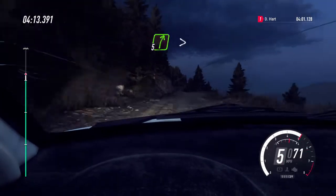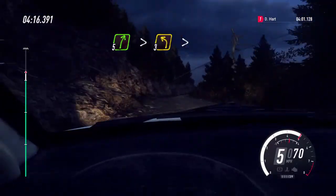Middle of a jump, 60, 5 right tightens, into 3 left long, tightens.